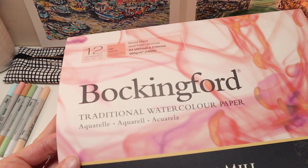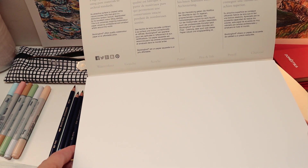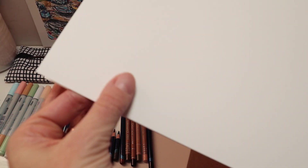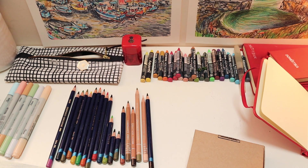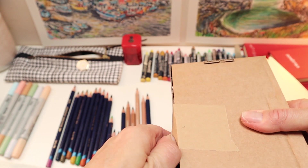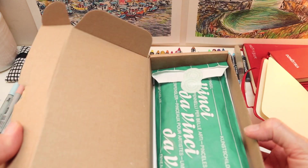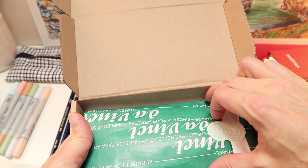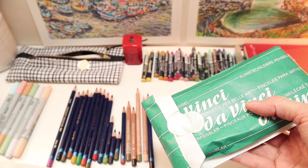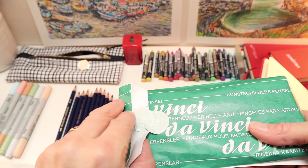So here is the Bockingford from St Cuthbert's Mill. I haven't used this paper before and I can see it's really, really smooth. I'm going to enjoy working on that with my pencils. I do like that paper — let's put it in its little packet.